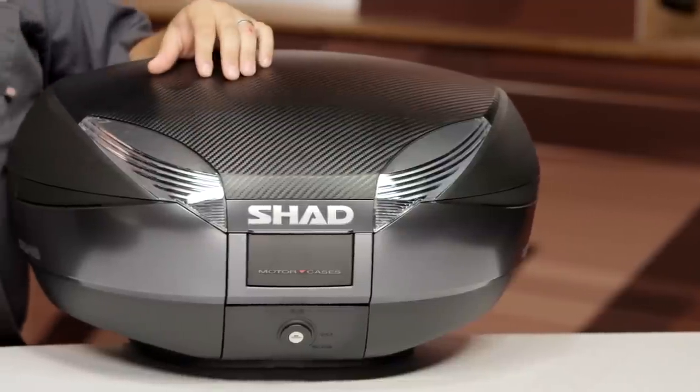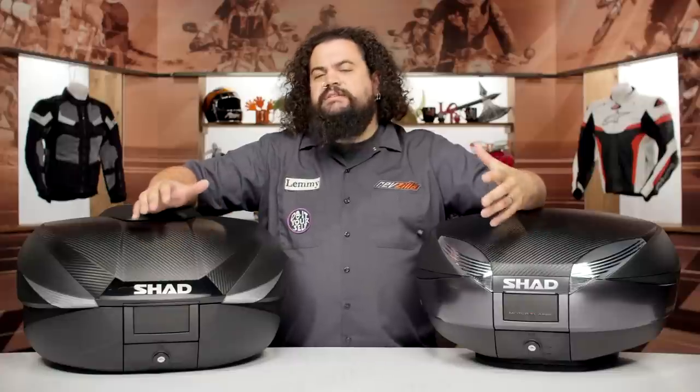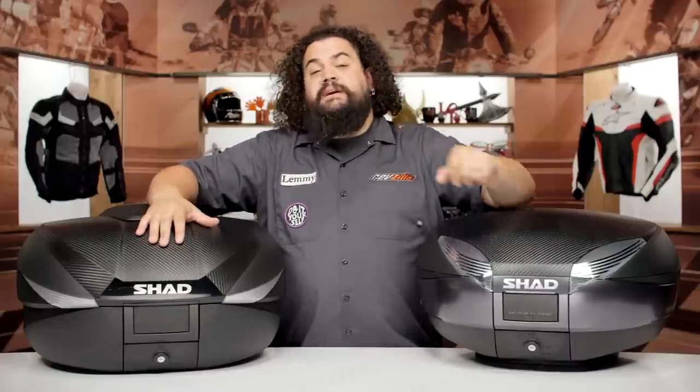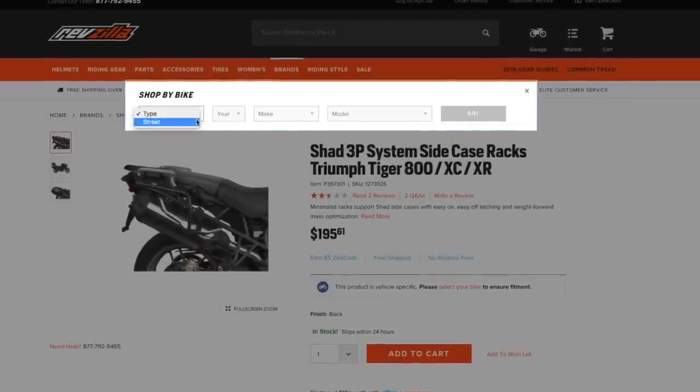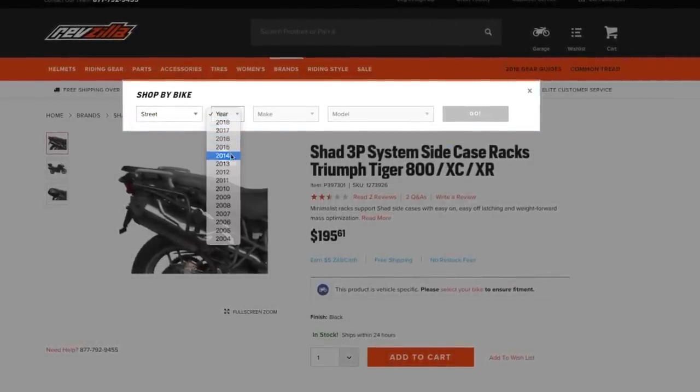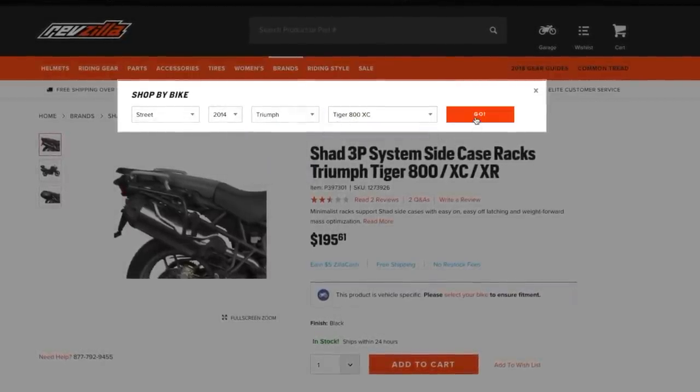Shad's currently making luggage for a number of different things. Their luggage itself is actually fairly universal; however, some of the mounting equipment is going to be very bike-specific. For that reason I'd recommend you browse through some of their luggage, but when you're actually getting ready to order, make sure you put your bike into our bike finder. We're going to show you the mounting equipment that fits your bike precisely.